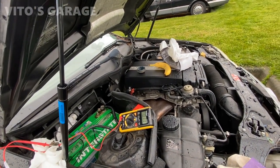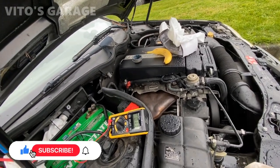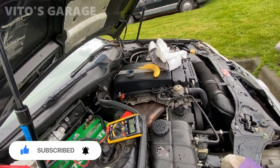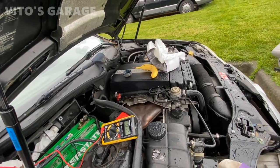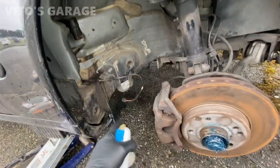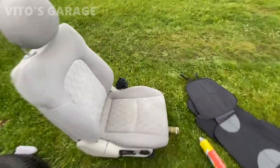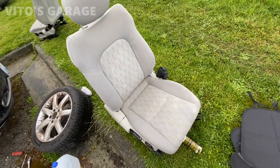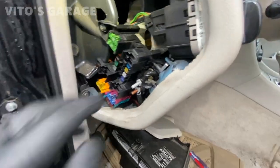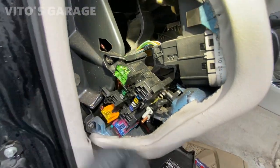We're going to have to figure out what those items are so we can take care of at least one of them. If the draw drops to 0.05 or 0.04, that is actually mostly acceptable. The best is to have 0.02, but we'll see how everything goes — this siren was the biggest culprit drawing all the power. Fuse 21 is drawing about 0.06 of an amp.